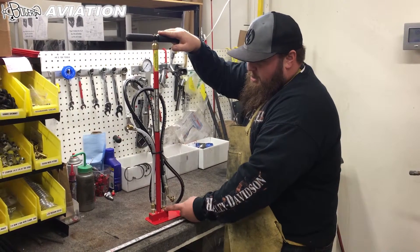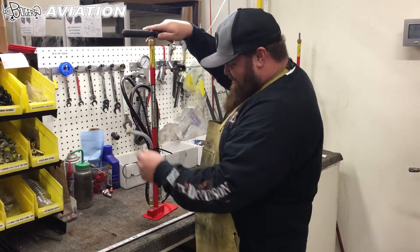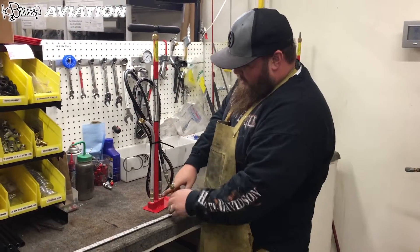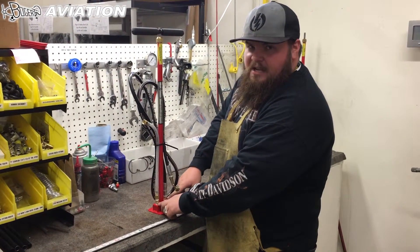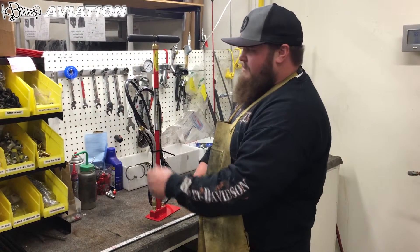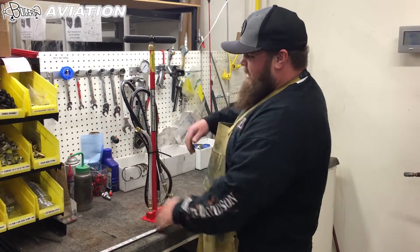What you want to do first is undo the inlet, hook it back up, and let air run through the whole system. That'll clear these check valves if there's anything stuck in them. Do that a couple of times, then hook it back up and test again.